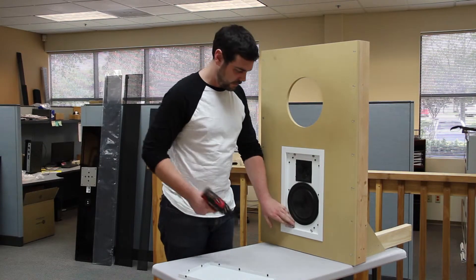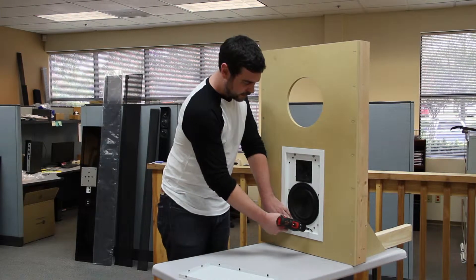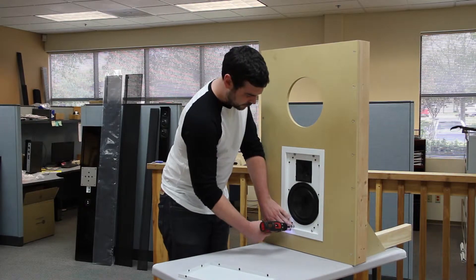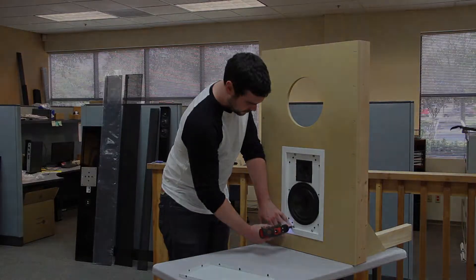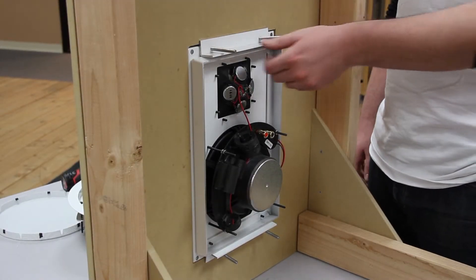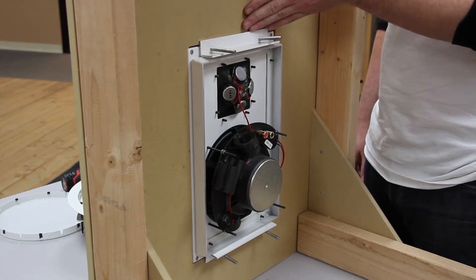Take your screw gun, make sure that bracket is not stuck on the lip, and tighten the screws. Inside the wall, your speaker should look like this, with the bracket clamping down onto the drywall.